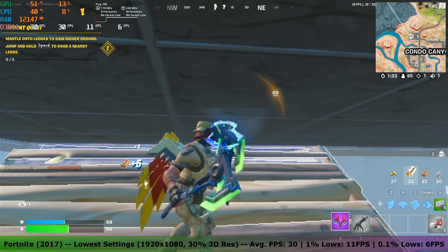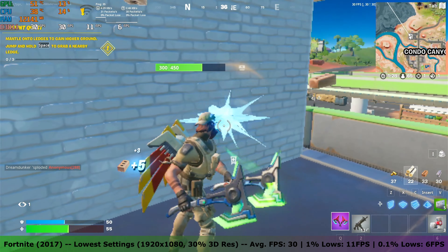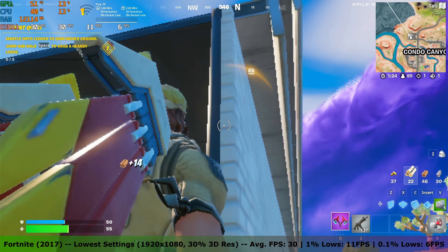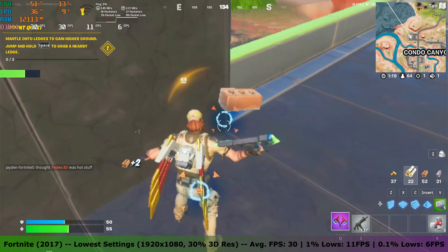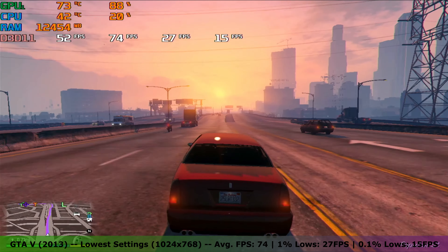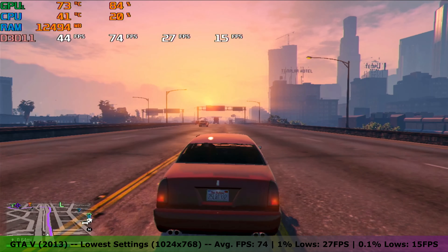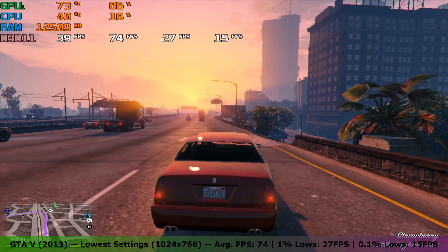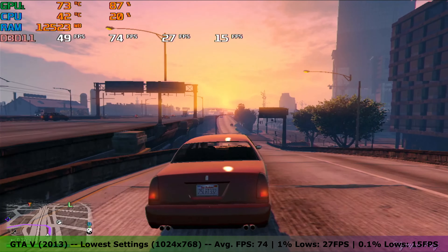Surprisingly, Fortnite also launched. At the lowest settings with a 3D resolution of 30%, the card managed to get an average FPS of 30, with 1% lows of 11 FPS and 0.1% lows of 6 FPS. GTA 5 was surprisingly playable — at the lowest settings at 1024x768 the card managed to get an average FPS of 74, with 1% lows of 27 FPS and 0.1% lows of 15 FPS.